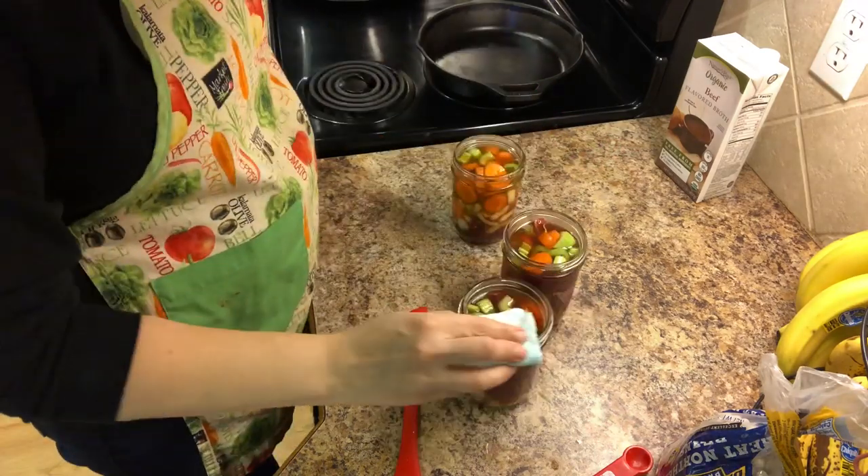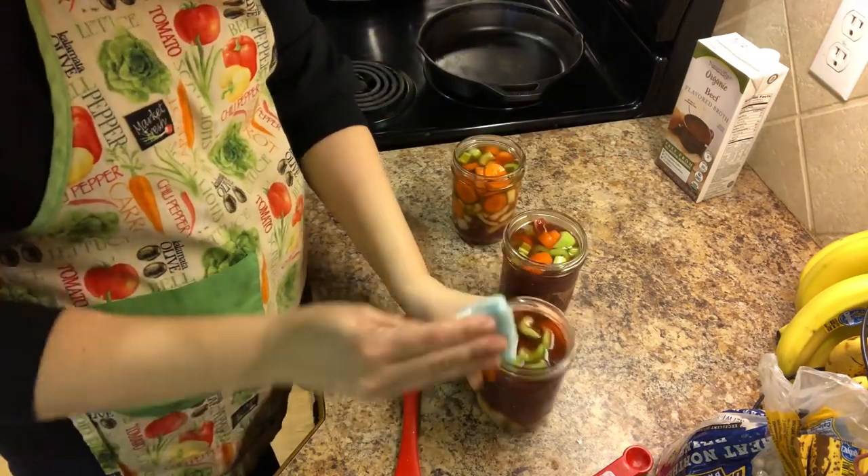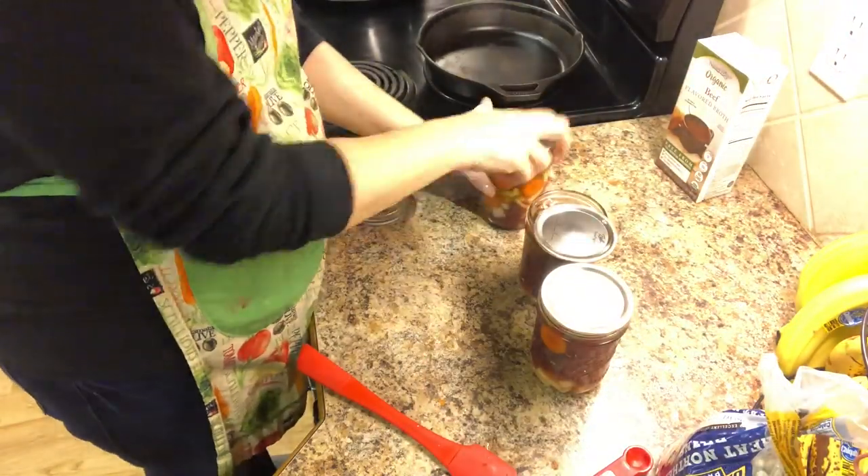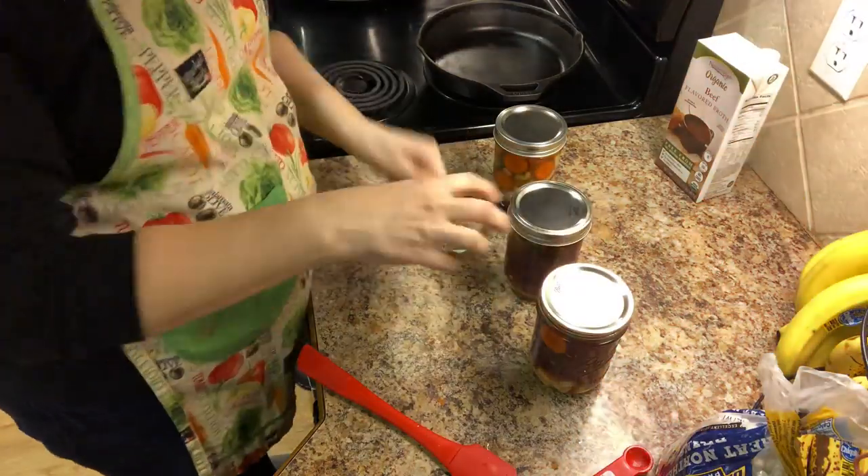Make sure you leave one inch of head space. Now I'm using a cloth with vinegar on it to clean the rims, and I'm putting my lids and my bands on, and now we're going into the canner.